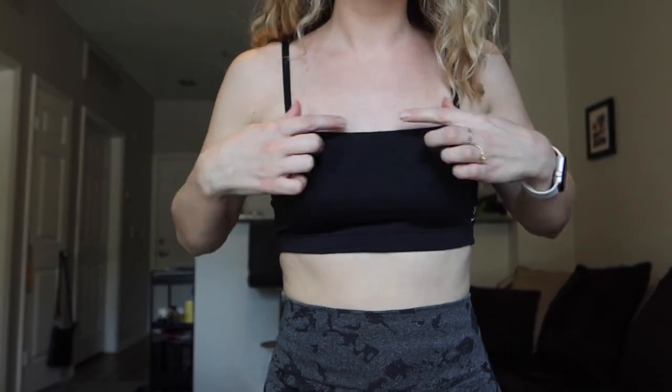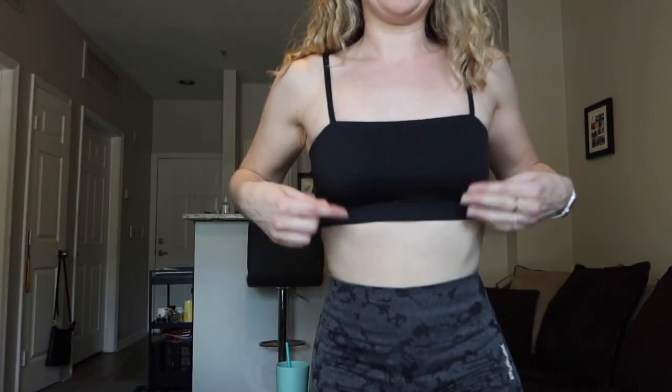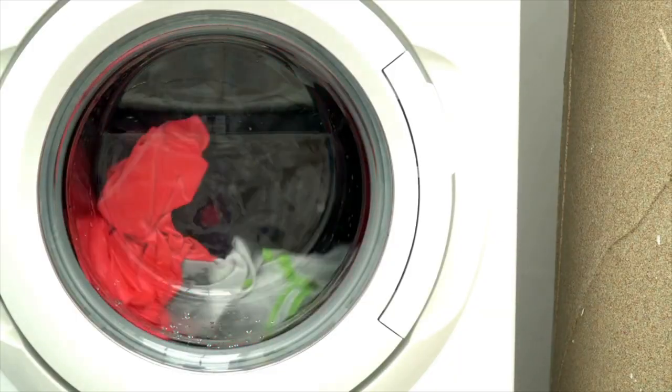It is a square neckline sports bra, which is different from most of theirs, and I think it's cute. It's a little bit more — it looks a little bit less athletic, almost a little bit less like gym wear. This almost just looks like a really short crop top or bandeau, which is what they're going for. It does have removable pads in here — you can take them out or keep them in. I usually end up taking them out because I'm too lazy to keep putting them back in when I wash my clothes.